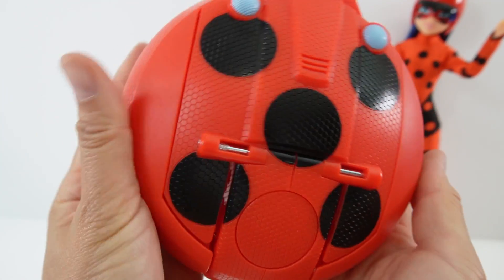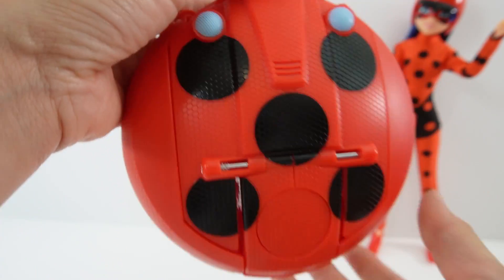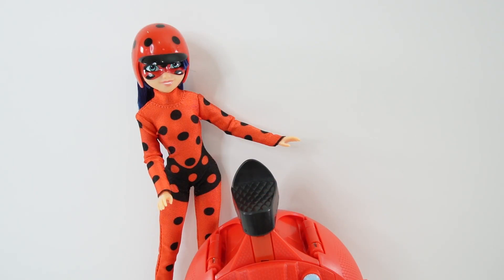I just love this — it is so, so cool! So what do you think of the Switch and Go Scooter? I think it's a lot of fun, and I would really love it if they made one for Cat Noir too, then they can go around town together. If you like Miraculous Ladybug videos, make sure to subscribe and I'll see you next time — bye!